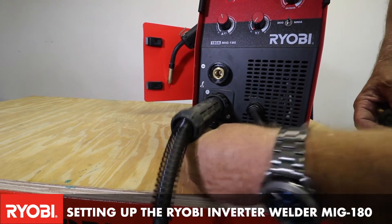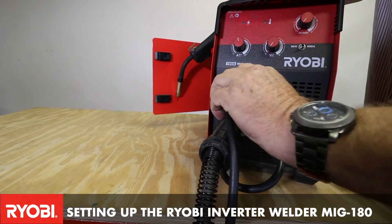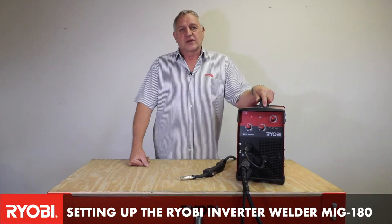What we do is we put the polarity plug into the positive and we put the earth into the negative. Once this is done, we're ready to weld.